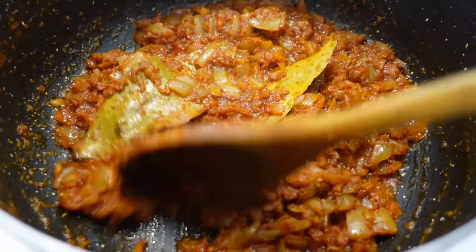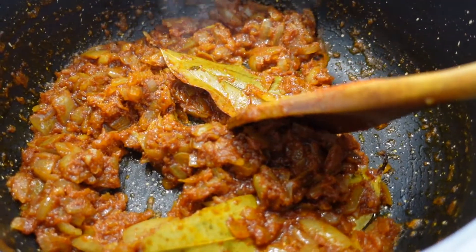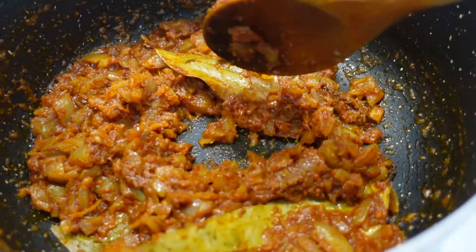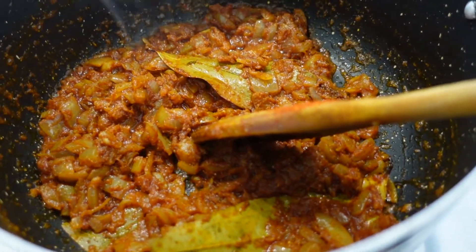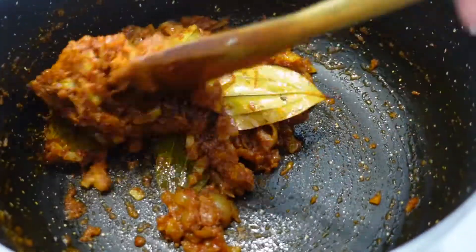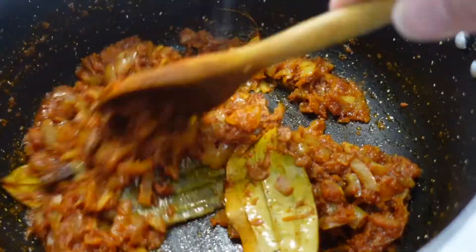I used about three teaspoons of chili, but if you don't like hot food and you want it mild, it depends on how much you add. You can add half a teaspoon or one teaspoon — it's up to you. Don't be worried about how much you put in; it all depends on you.